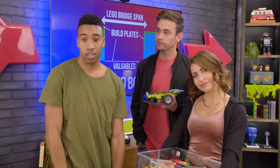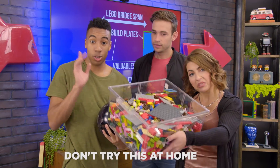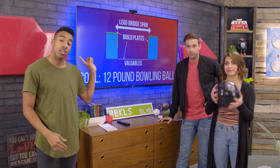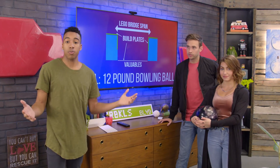Before we start, we just want to make sure that you guys know that we're going to be using some heavy materials and we want to make sure you're not trying this at home. Here's the plan: we're going to be taking a bowling ball and putting it on a bridge that we build between two apple boxes. We have to build whatever kind of bridge we can think of that'll support all that weight.